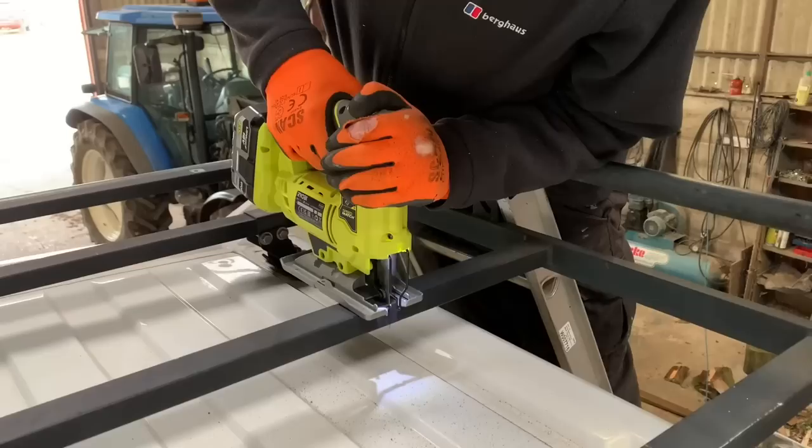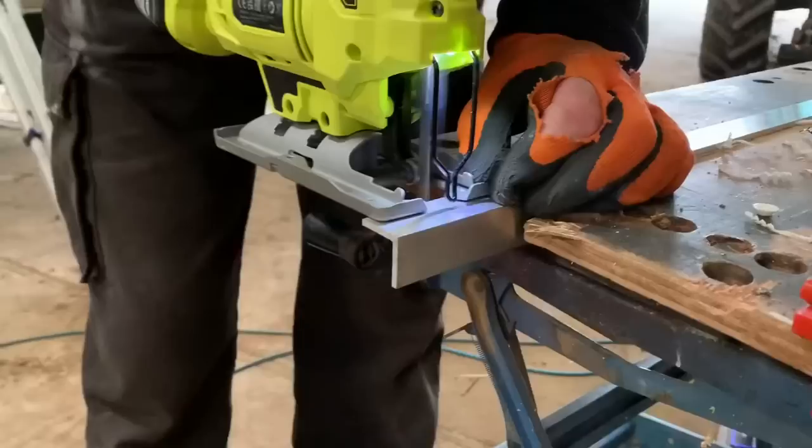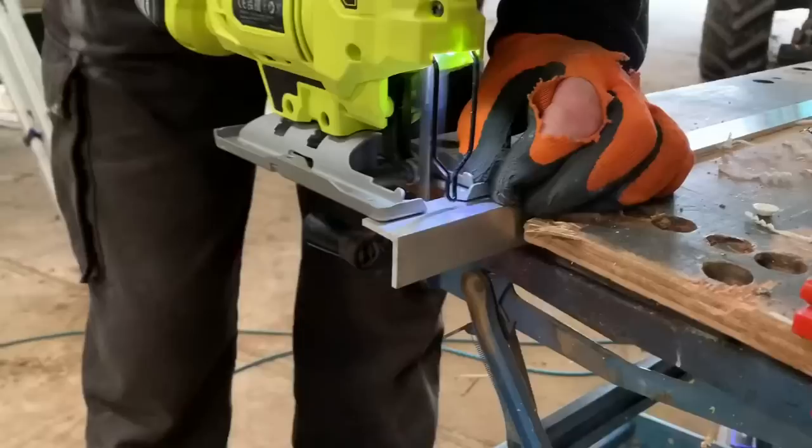The first job was getting the roof rack out of the way and dad's new jigsaw cut through that thing like butter — it was amazing. That meant he was able to mark off the points he could also cut out on the aluminium frame.